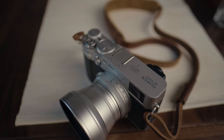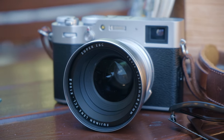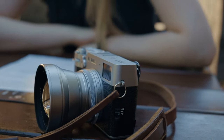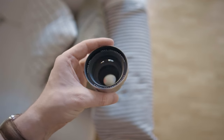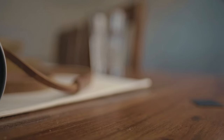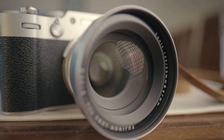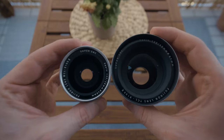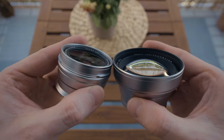Just in case some of you are not familiar with the TCL or any of Fuji's conversion lenses, allow me to explain what this preposterous looking thing actually does. This is not an actual lens — the Fuji X100 cameras come with a fixed 35mm equivalent lens only, and there's nothing you can do about it. These conversion lenses just bend the light to give you a slightly different field of view. With the wide conversion lens you get something like a 28mm field of view, and with the TCL you end up somewhere in the neighborhood of a 50mm equivalent. It's not true focal length though, so take this with a grain of salt.